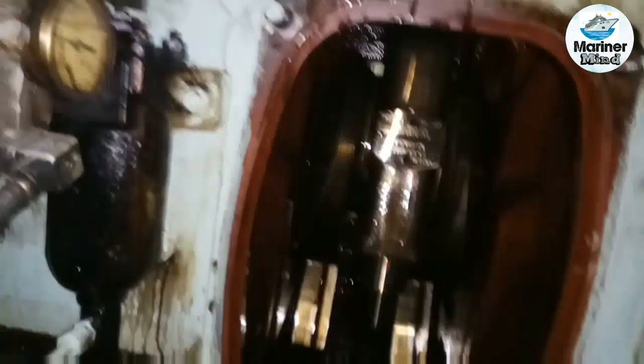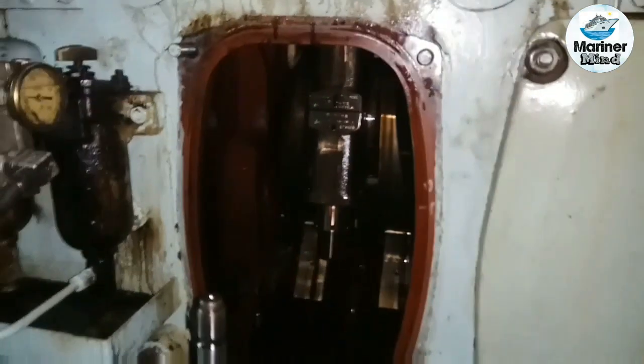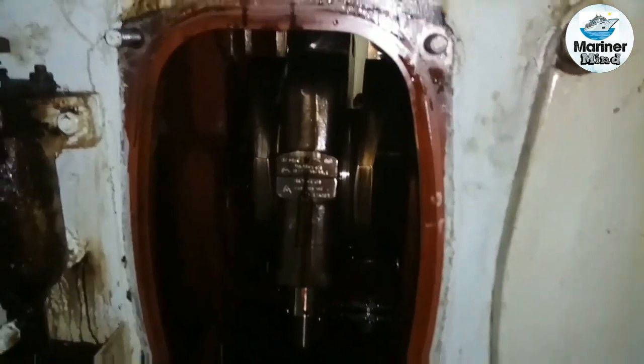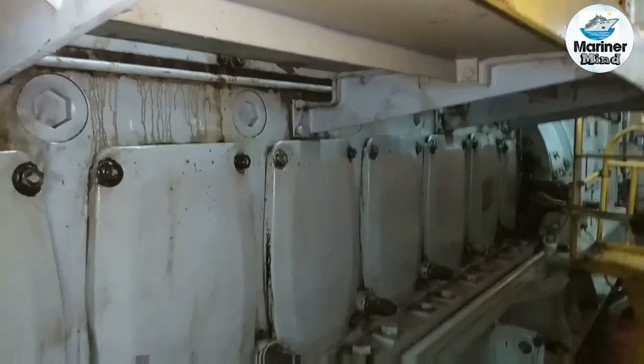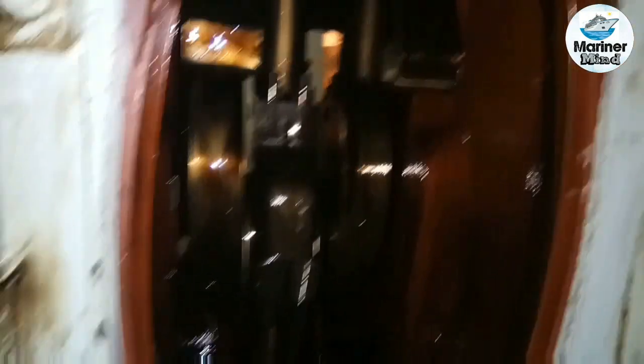With the help of turning gear, bring the piston down to BDC. This is very important — the piston must be at BDC in order to install the tools and to open the hydraulic nuts.